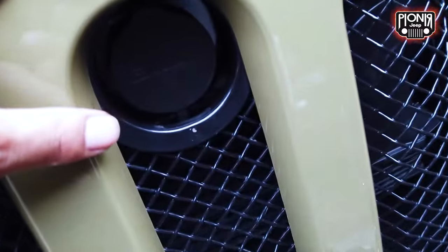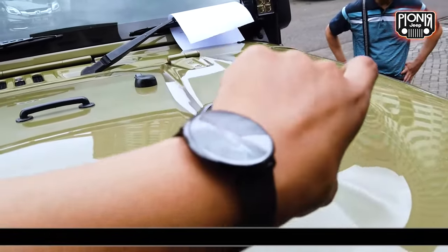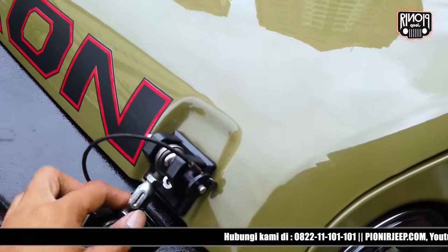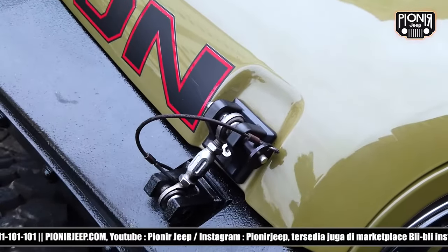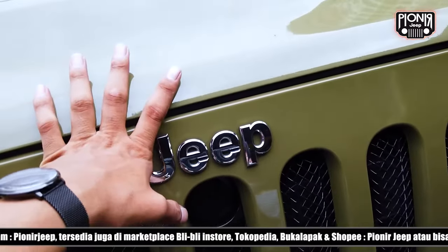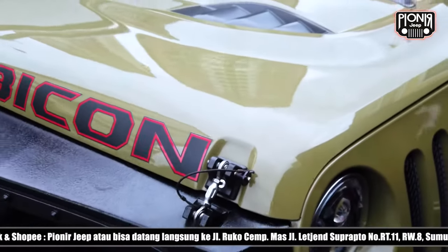We're going to install the hood lock from Bolt, which keeps everything safe in the engine bay. For example, if you have an air intake, MSD coil, Optima battery, or other off-road parts like spark plugs — it's important to protect them. It's not easy for someone to get into your car, especially when you go off-road or park somewhere without CCTV, so no one can take what's in your engine bay.